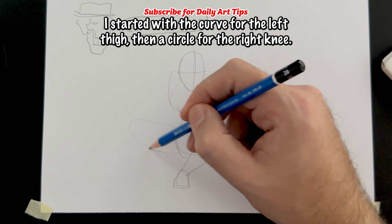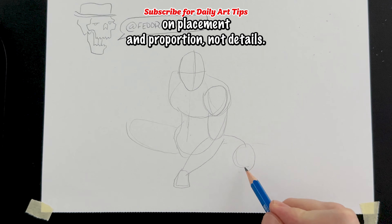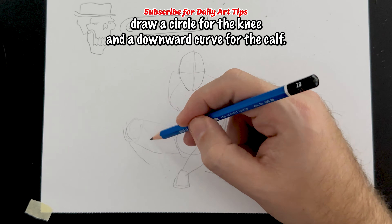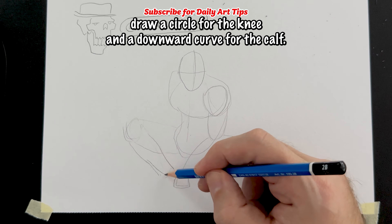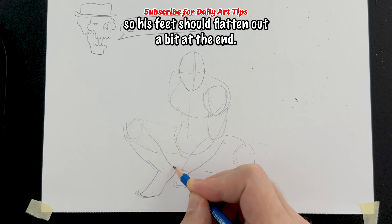For the legs, start with a curve for the left thigh, then a circle for the right knee. You'll notice I'm just working on placement and proportion, not details. Then back to the left leg, draw a circle for the knee and a downward curve for the calf. Feet can be tough, so take your time. Note he's sitting on the balls of his feet, so his feet should flatten out a bit at the end.